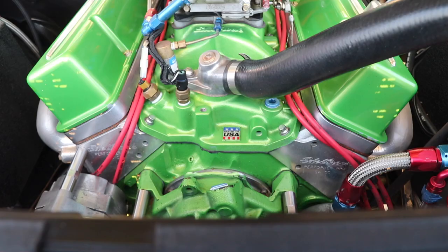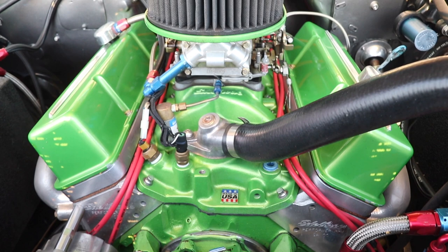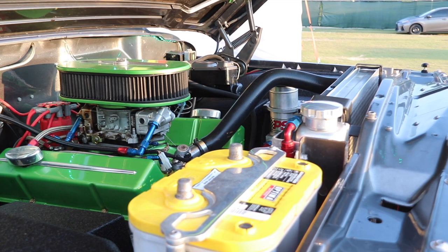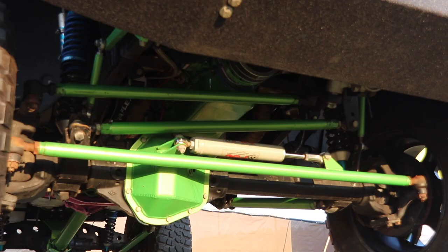We put a Chevy 383 stroker, one-ton axles, four-link suspension to make it a little more modern and more friendly for him to drive. I got Chevy Corporate one-ton rear and Chevy Dana 60 front, 5.13 gears.